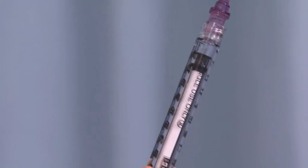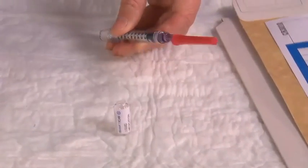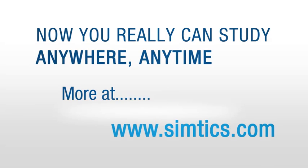Ensure that the correct dose has been drawn up. Recap the needle using the one-hand technique, or remove the filter needle without recapping and discard it into the biohazard sharps container.